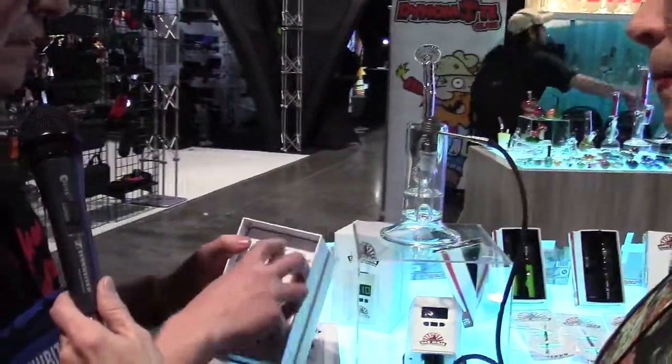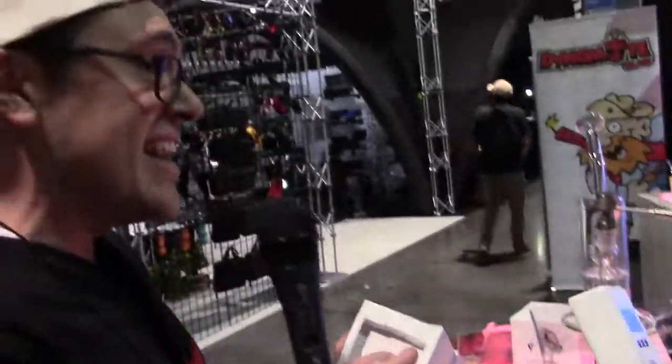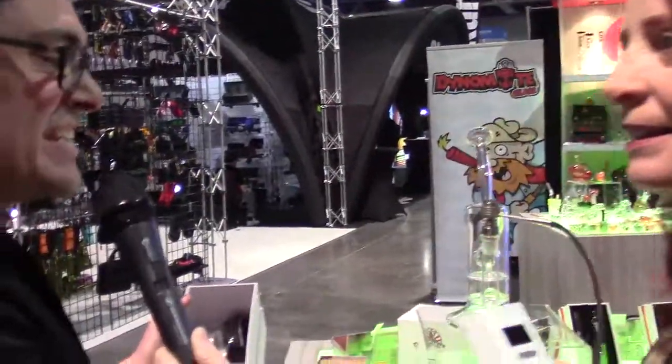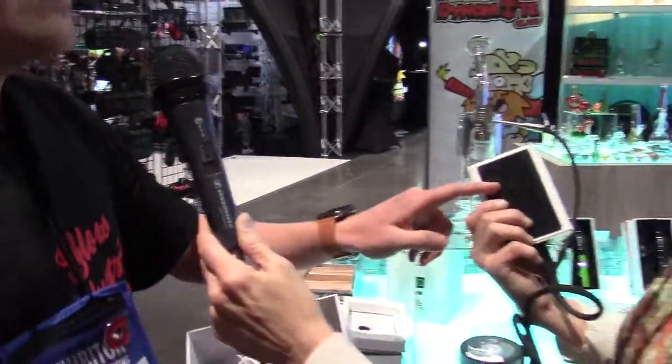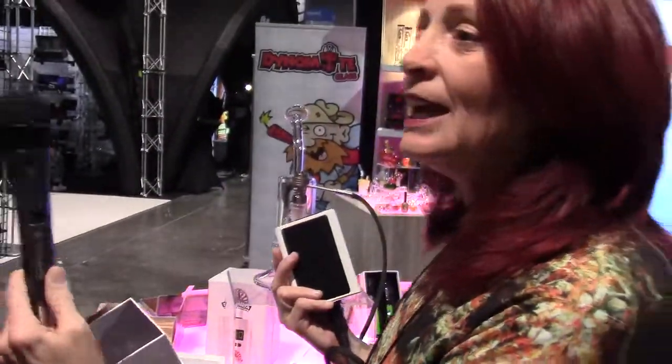So we got the Dab Ninja kit here. It is a full set kit, and what you're going to get within this kit is the unit itself. It is very light, and you've got the non-stick pad on the back so it will not slide off that coffee table for you.